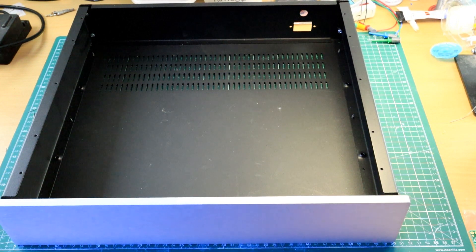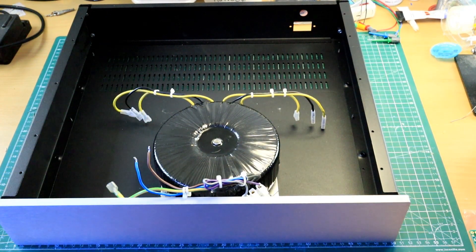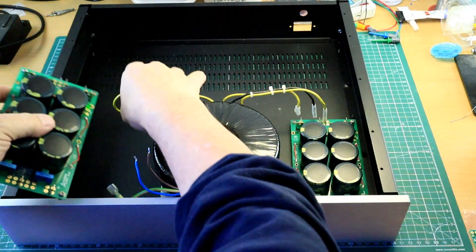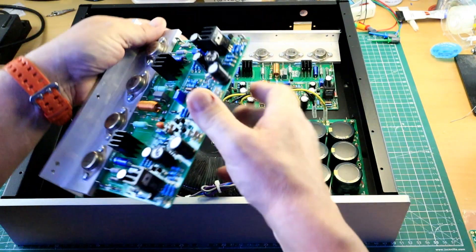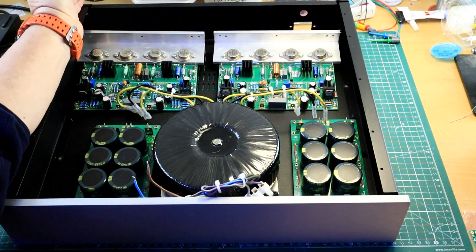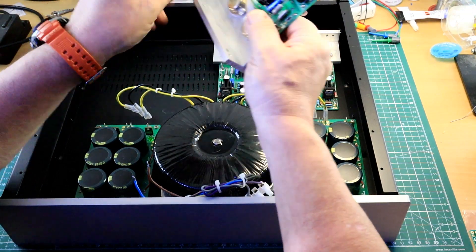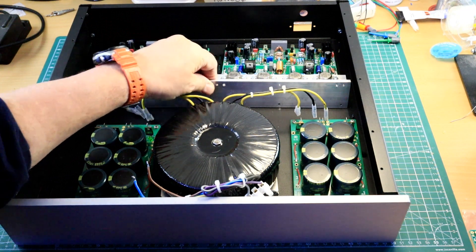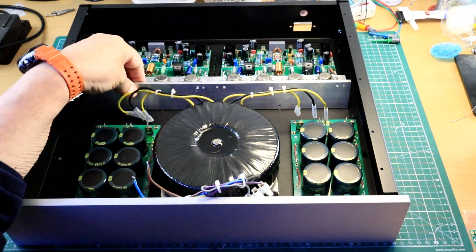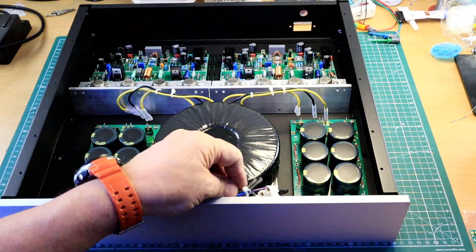Then what we do is put it all in a case. This is the case — we drop a transformer in there, a couple of power supplies, we'll end up with a couple of boards, probably something like that. We'll end up with a fully working NCC 300 power amplifier. These heat spreaders will be U-channel type as opposed to the T-section, but it's going to be something like that in this case.